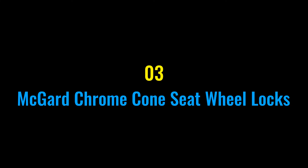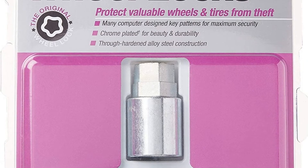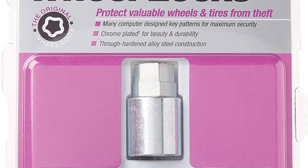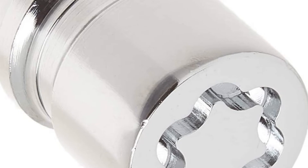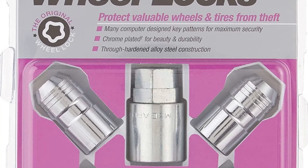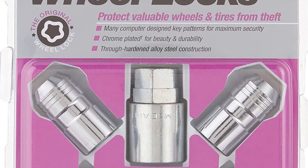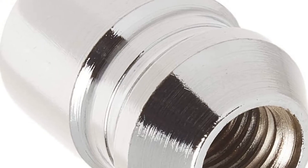Number three: McGard Chrome Cone Seat Wheel Locks. McGard comes in clutch yet again with a simple five-piece kit, not unlike most wheel lock kits offered at your dealership's parts departments. I would know — I sold these as a former dealer parts employee. In fact, McGard made these same kits for Toyota to rebrand as their own.